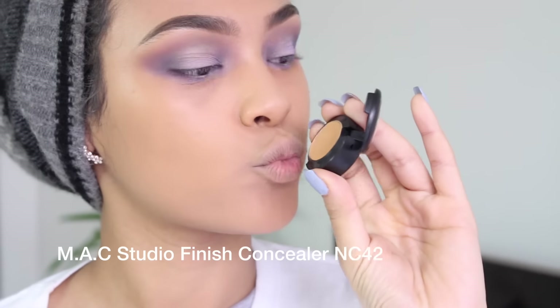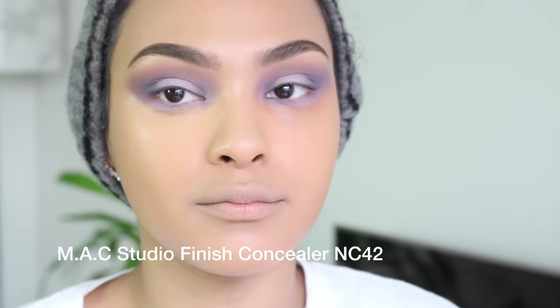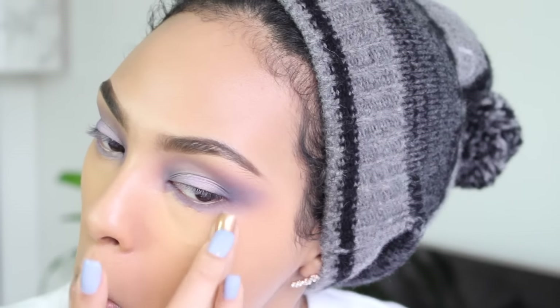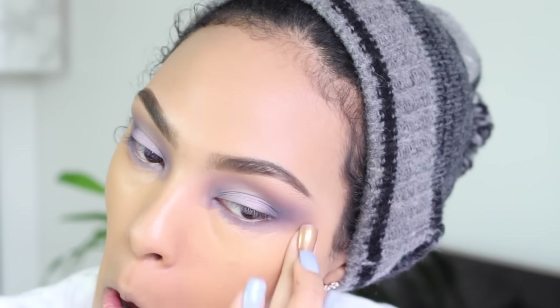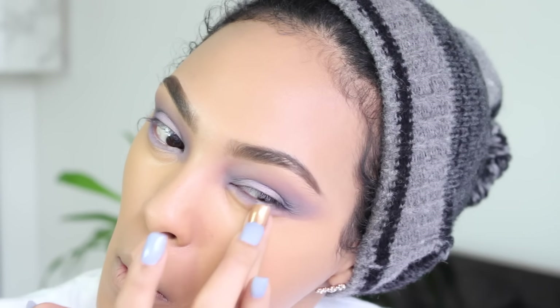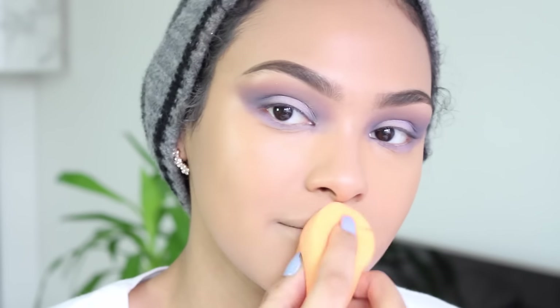Next I'm using my absolute favorite concealer — this is the Mac Studio Finish concealer in shade NC42. I don't know if it's the thickness or the shade, but it literally erases my dark circles. It's the perfect peachy concealer for dark circles. I love it.